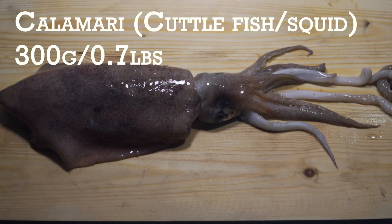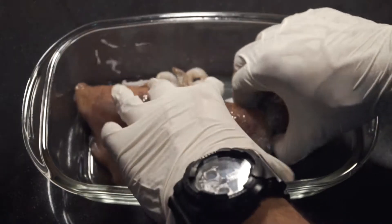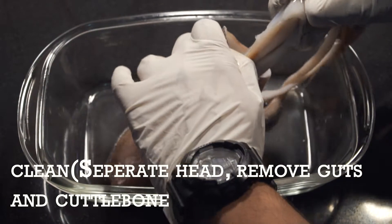Take a medium-sized cuttlefish, about 0.7 pounds — that's about 300 grams. Now remember, calamari, cuttlefish, squid — synonymous again.